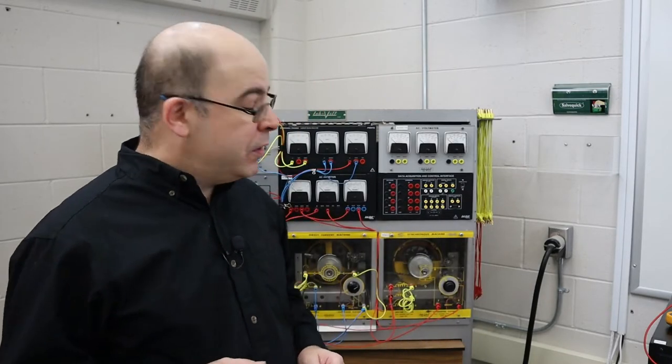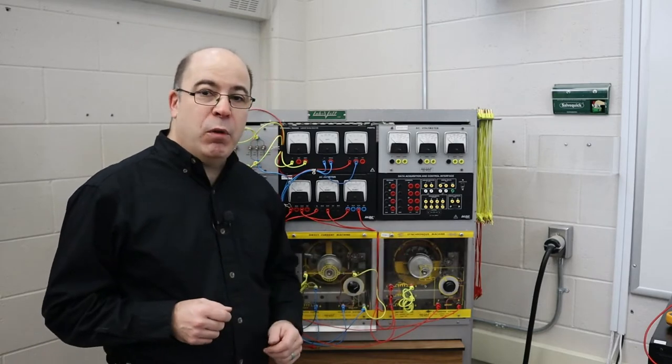Welcome to another edition of Tales of the Workshop. Today we're going to feature how to create electricity using a DC compound generator, but we're going to be using a synchronous motor to provide us with the turning force necessary to generate electricity.